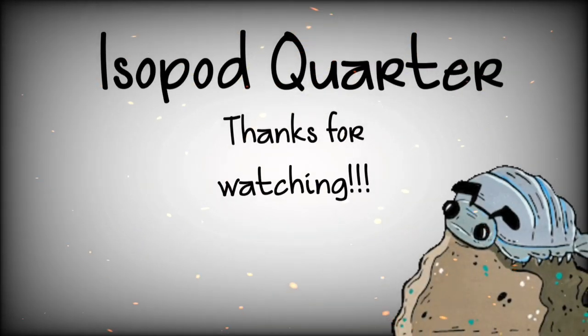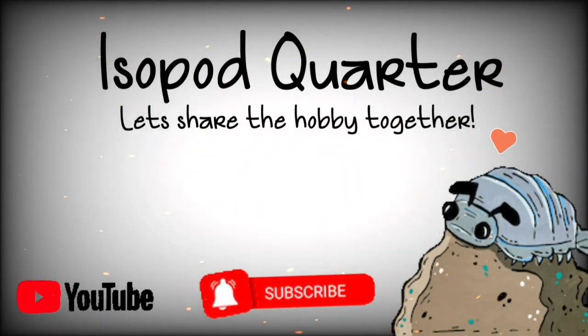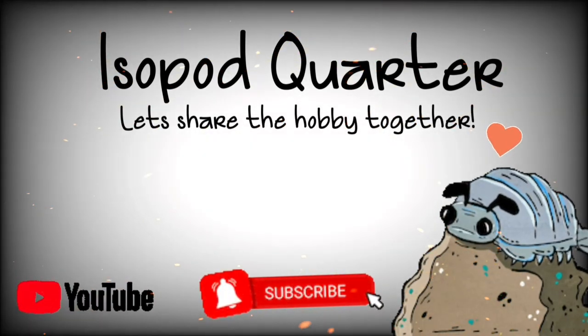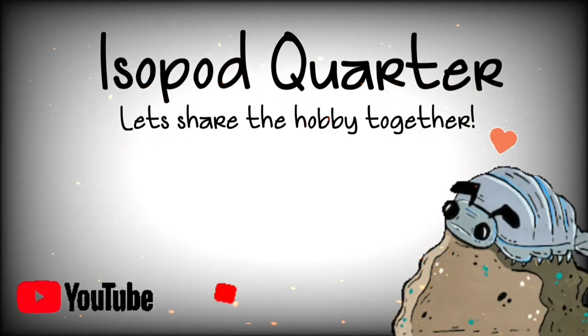Well, these were the basics of isopods in one minute. I hope you enjoyed. Get involved, drop information I missed, or anything that is useful on this topic. Thanks for watching, don't forget to like and subscribe.